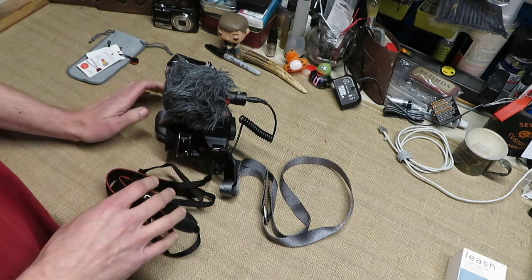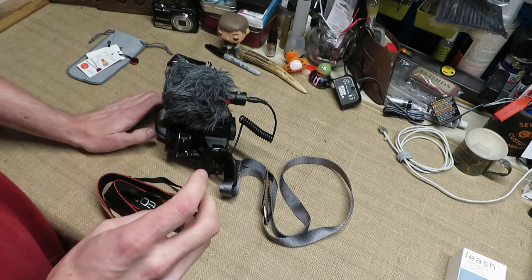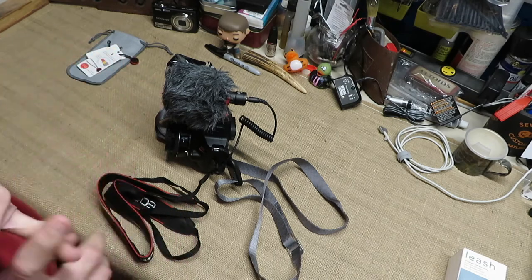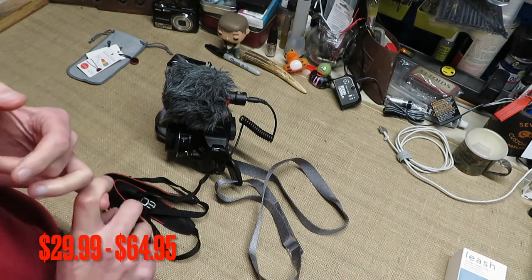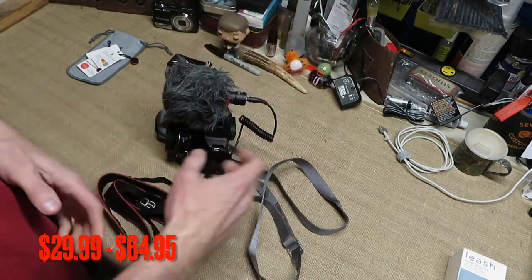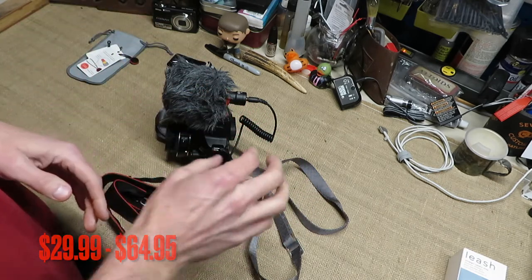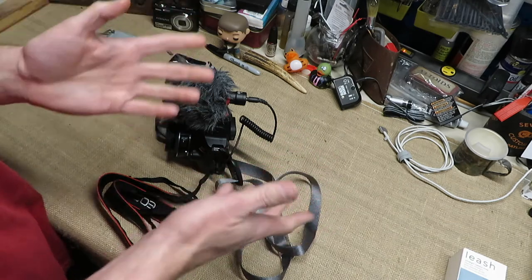They have different styles: the Slide and the Slide Light, the Leash — which is the one I've got — and the Cuff and the Clutch. As far as price breakdown goes, they start at $29.99 for the Leash or the Cuff, which is just an arm hold. Then they go all the way up to the Slide at $64.95, which is much thicker and just beefy all the way around.